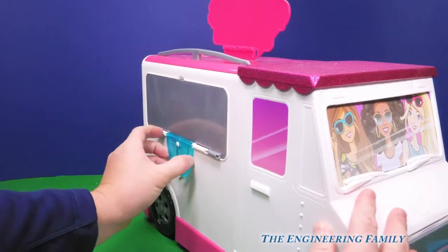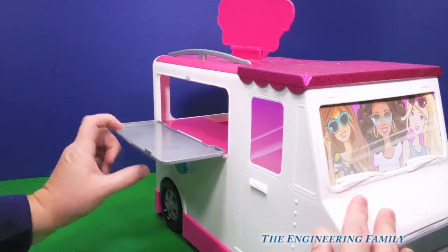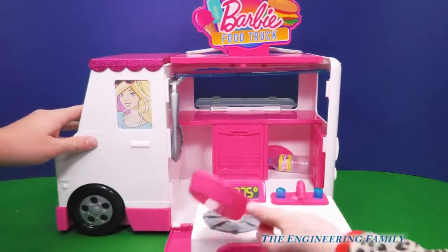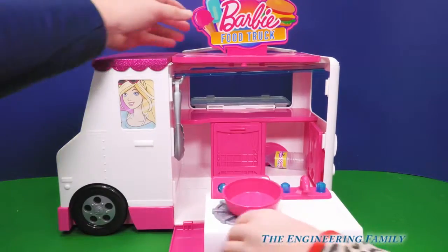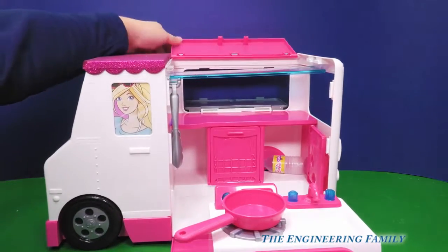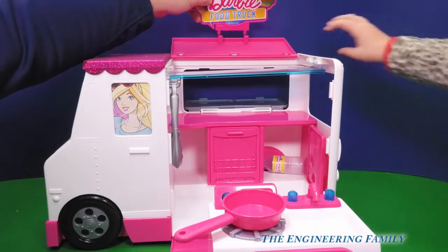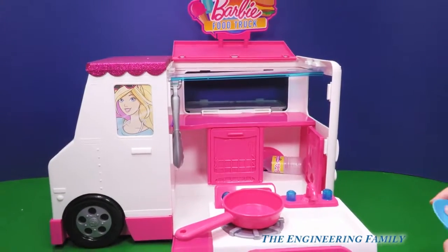Right there. What is that? It's the serving window, so watch — just like that. Here's some of the stuff. Frying pan. When it's open for service, this opens up like that and the Barbie sign goes way up there. Look how big this is — just like that. We can't even show it all in the screen. It's so big!